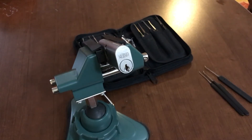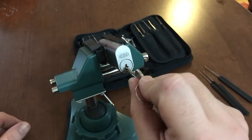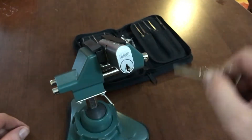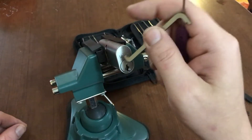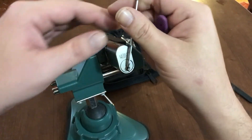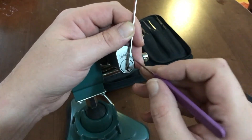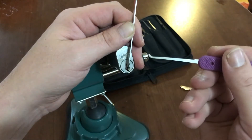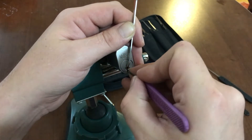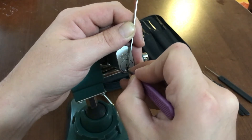Hello everyone, what I have for you today is a Union oval cylinder — very, very smooth. I believe these are made in the UK. It has tapered pins, so it's super easy to over-set, meaning you want extremely light tension. I'm using a number four hook at eighteen thousandths, starting from the back.